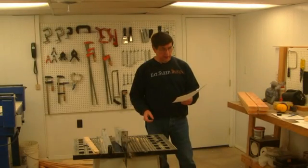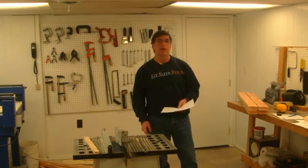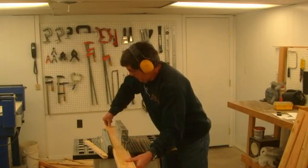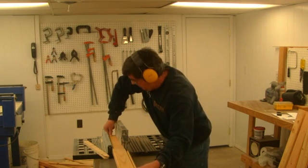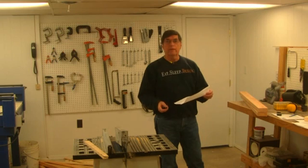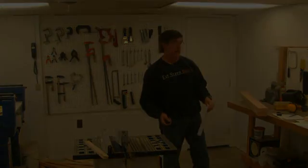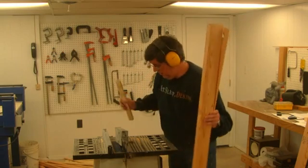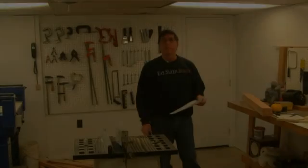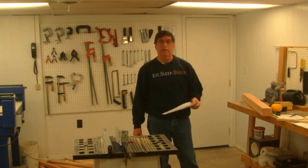The next pieces to cut are called the enclosure corner vertical large — these are inch and a half by three inches wide. The table saw is already set up so we'll run those now. After that, the enclosure top rail large: four feet long and also three inches wide. Finally, the enclosure top rail 41 — these also have to be cut down to three inches wide.